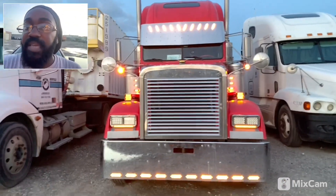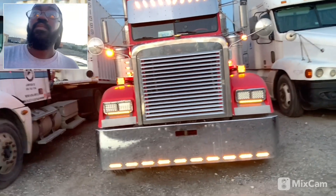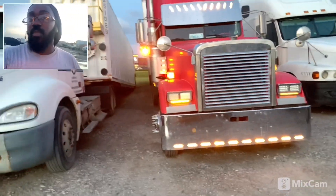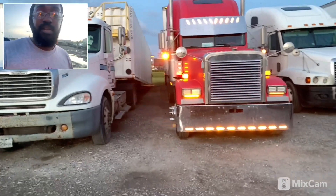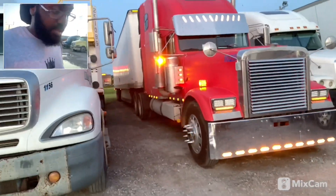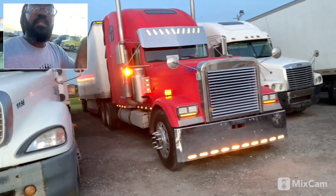I got all the lights working now. We're supposed to be going OTR with Big Daddy, so I don't want any lighting issues when it comes to DOT. I'm probably going to be running Texas and Oklahoma, and anybody who runs Oklahoma knows those scales are always open — they don't close until about 2 o'clock in the morning and they're back open at like 6 AM. So I'm trying not to have to deal with that.